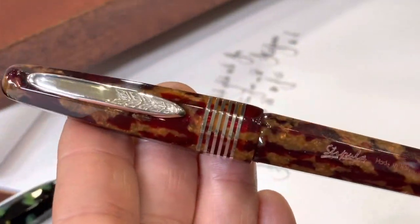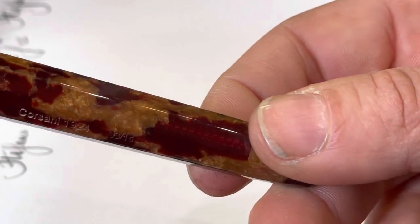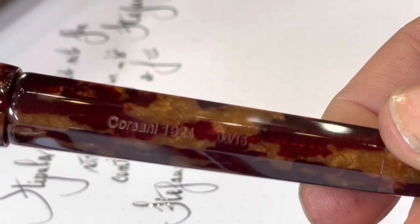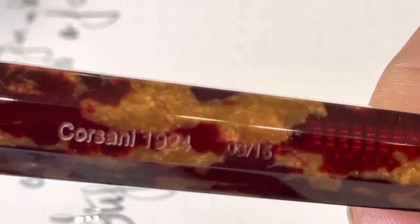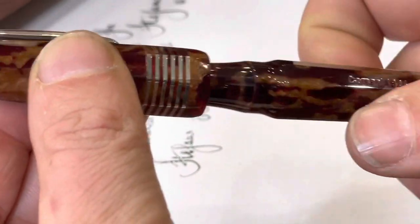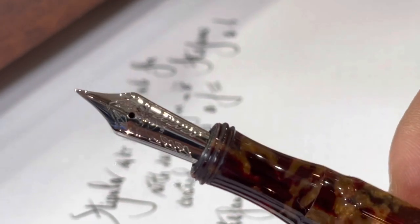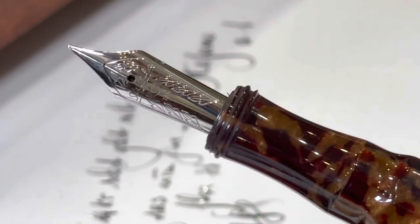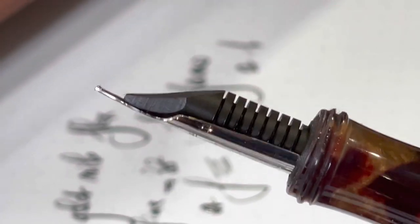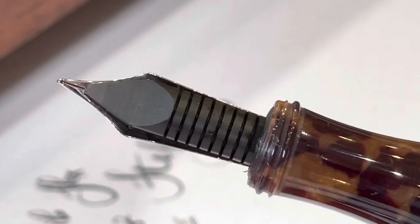Let's have an immediate comparison using the amber one, which is a beautiful celluloid full of charm with bordeaux and brown nuances. Let's try the same extra fine, but this time we have an 18 karat with ABS feeder — all made in-house by Stipula.